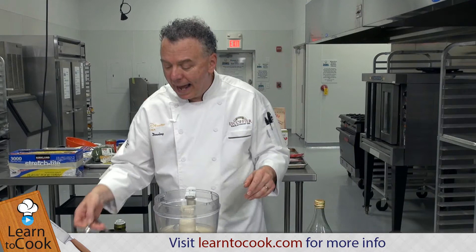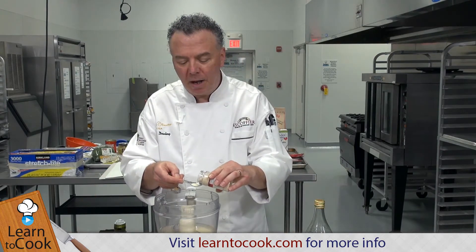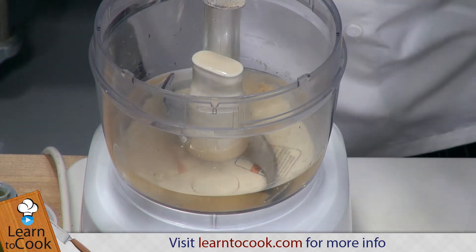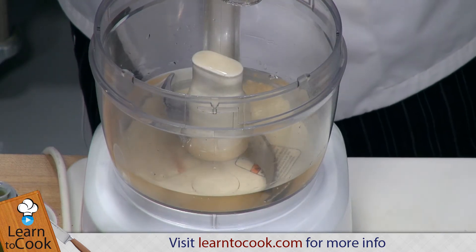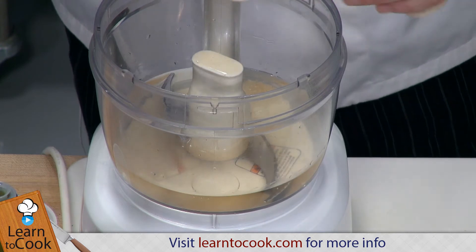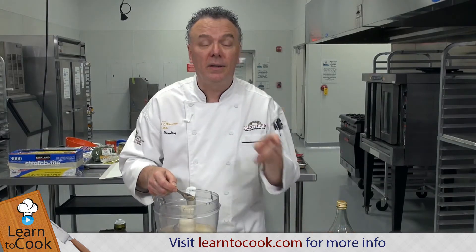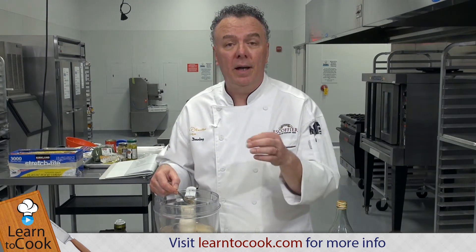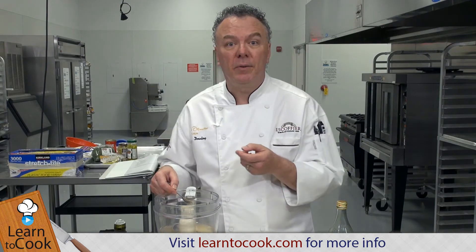Now we're going to add our various spices in order. A teaspoon of garlic salt, because it dissolves easier than powdered garlic. Same with the onion salt. You can mince up onions if you want and add them, but there'll be raw onions inside. The garlic salt and onion salt give you that savory salt flavor without having to mince up garlic and onions, which can sometimes deteriorate in a dressing.